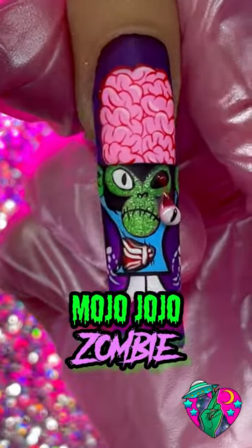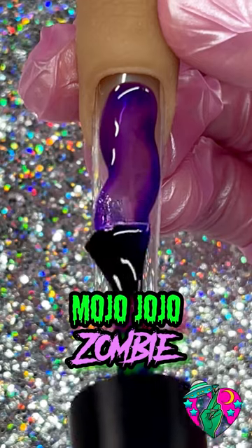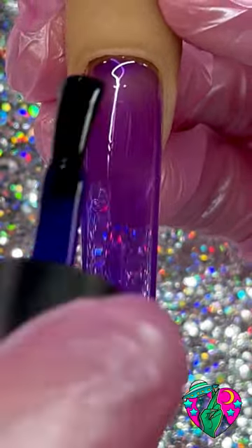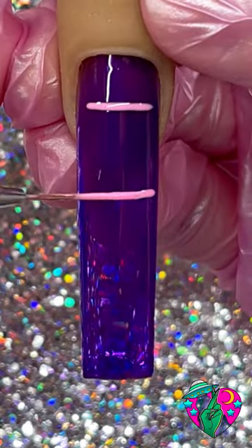Hey guys, welcome back to my channel! Today we're painting Mojo Jojo as a zombie. First things first, I'm going in with Wicked, this beautiful jelly purple color. Now for Mojo Jojo, instead of his hat we're gonna give him a brain.